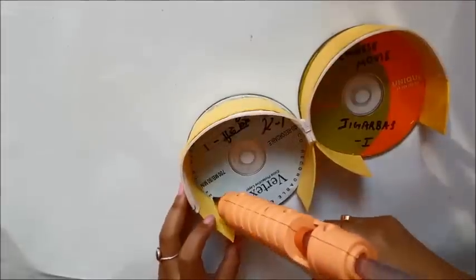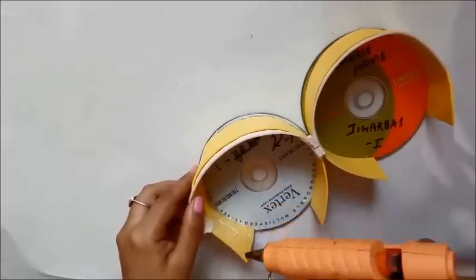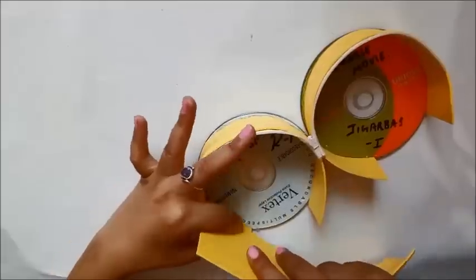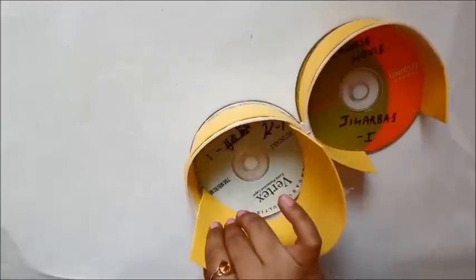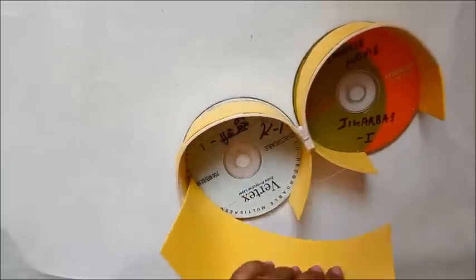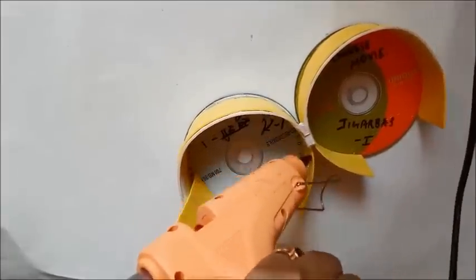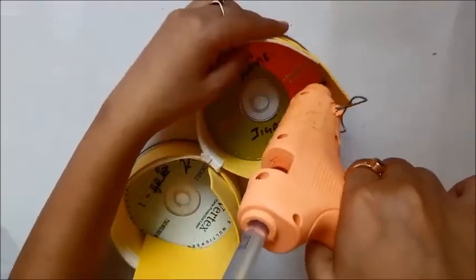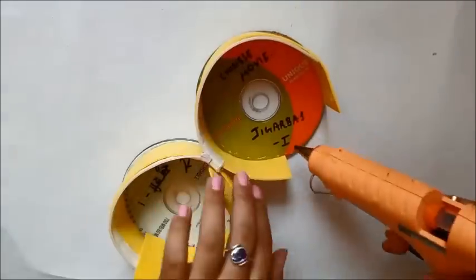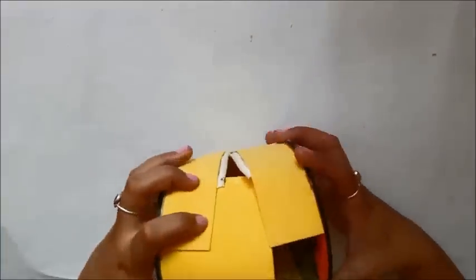I've opened the zipper chain so I can easily attach the rectangle piece to complete the purse. Using the glue gun, I'm sticking the cut sheet to the assembly. If you have any excess, you can trim it while sticking. Make sure all sides are completely stuck — the base and all foam sheets attached to the zipper chain must be fully secured to the rectangle base.